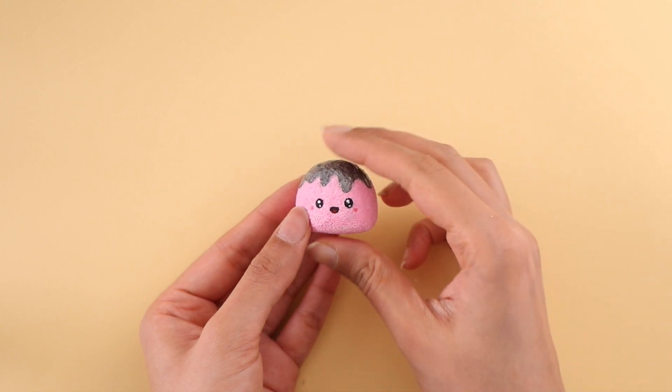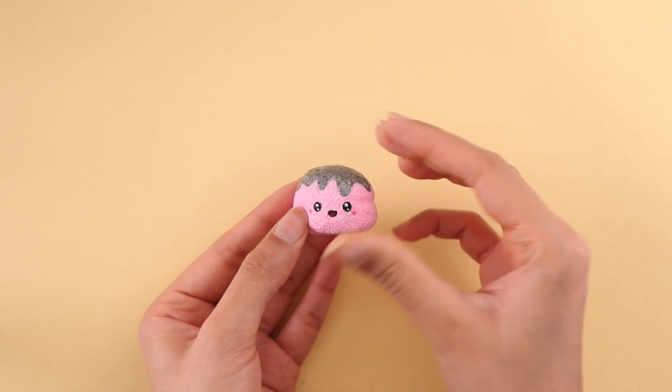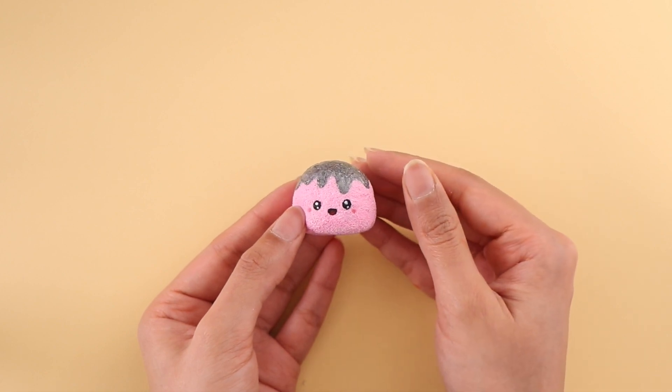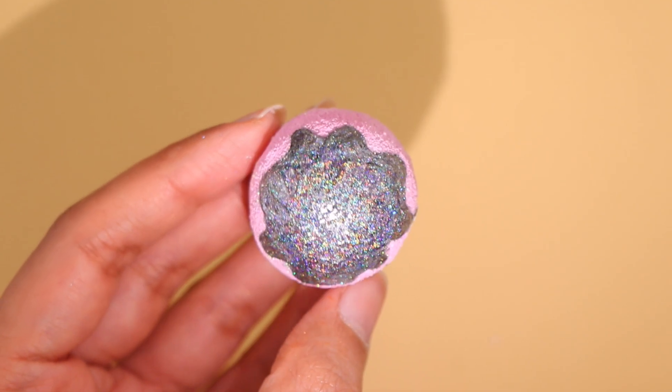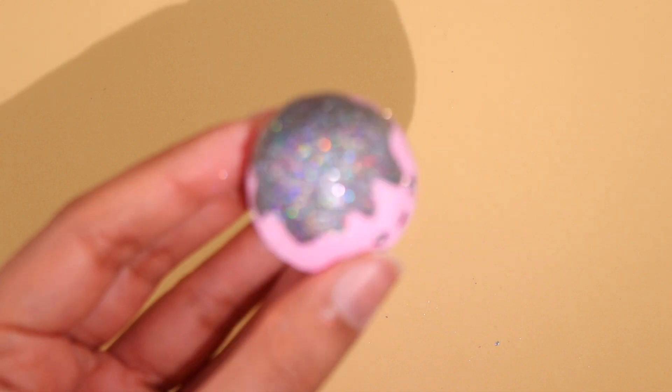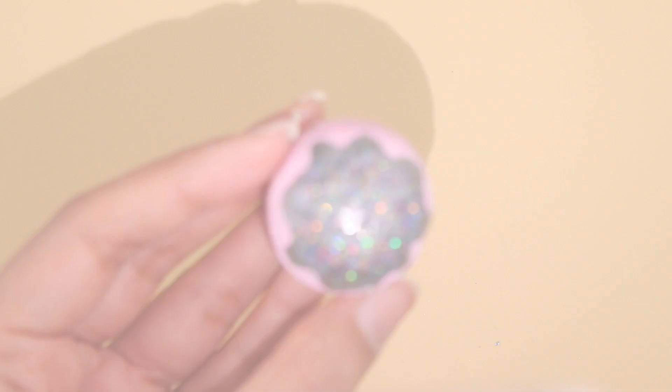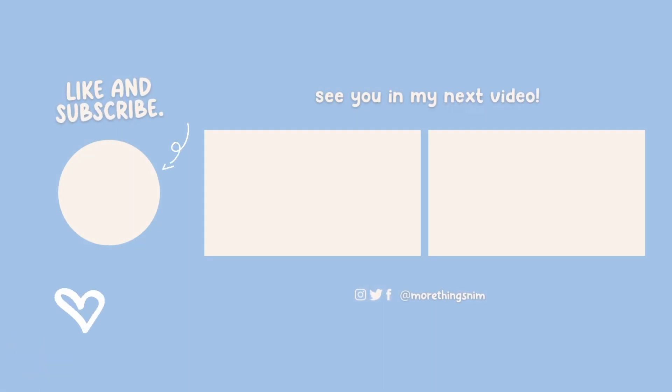And here is the holographic squishy all completed. You can see that the holographic pigment looks so cool — it's so sparkly. I really love how this one turned out. You can let me know in the comments down below which squishy was your favorite. I hope you all are having a fantastic day. I love you guys so much, and I will see you in my next one.